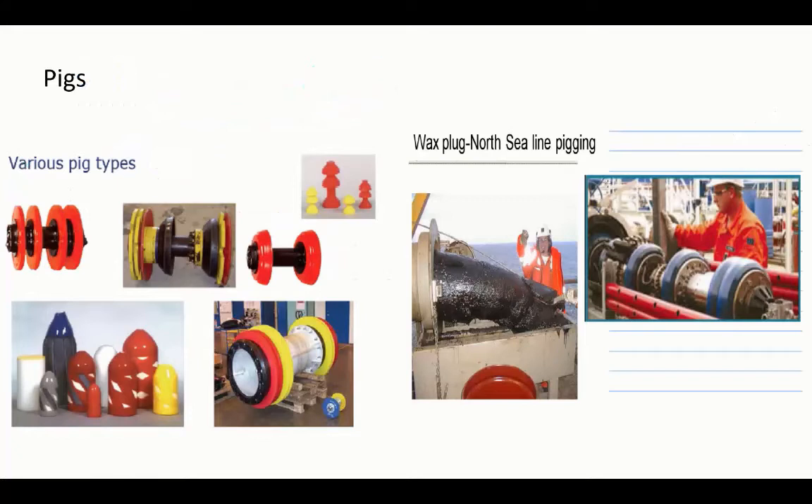There are different types of pigs: deformable foam pigs, disc-and-stem pigs, and inspection pigs which are quite expensive and carry all the instrumentation needed to check the pipe thickness. With wax scraping, wax starts to accumulate in front of the pig, and it's critical — if you get a large plug of wax in front of the pig you have to be able to push it further. If you need to increase the pressure too much, the pipe might burst, so you always have to be careful.